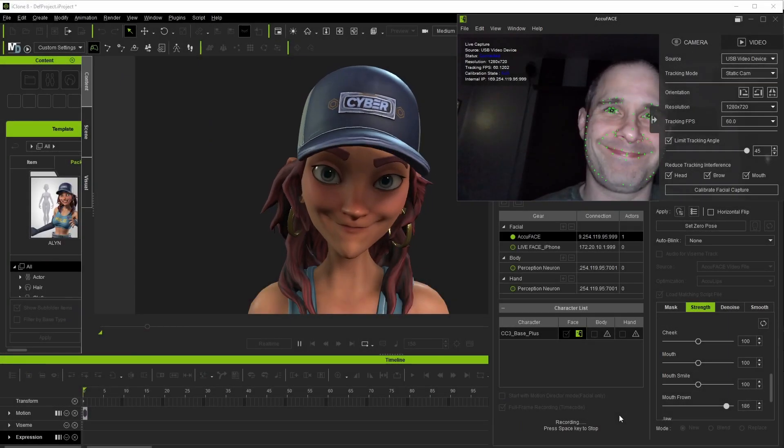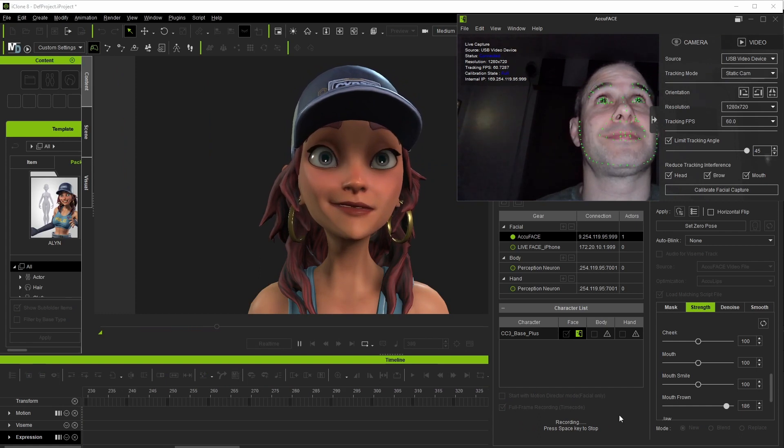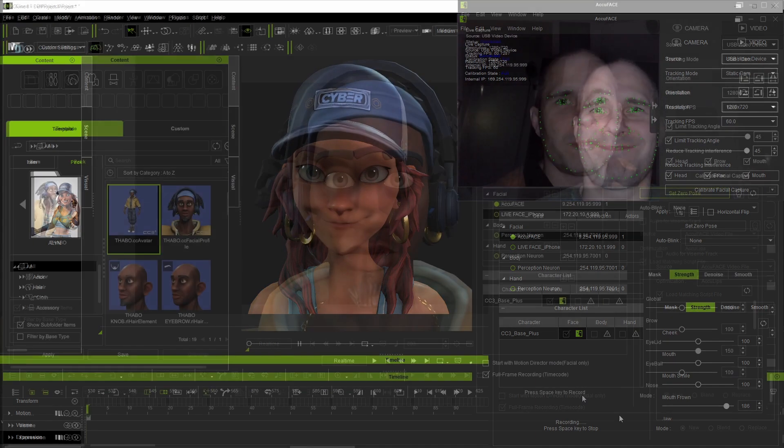Hi everyone and welcome. Today we'll be doing a run-through of AccuFace, which is the new video-based face motion capture plugin for iClone. I'll be sharing my experiences while learning the plugin and of course sharing the results along the way.